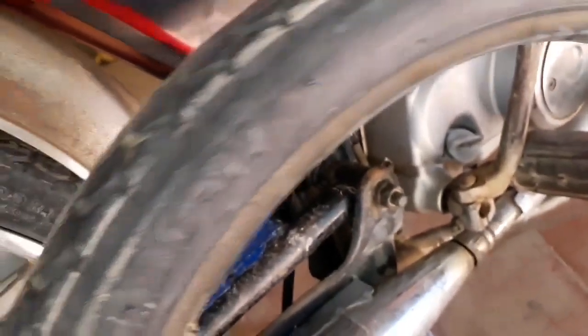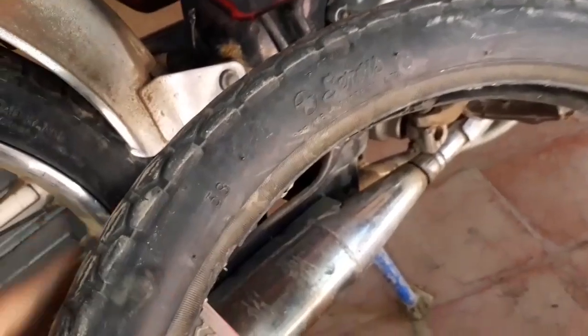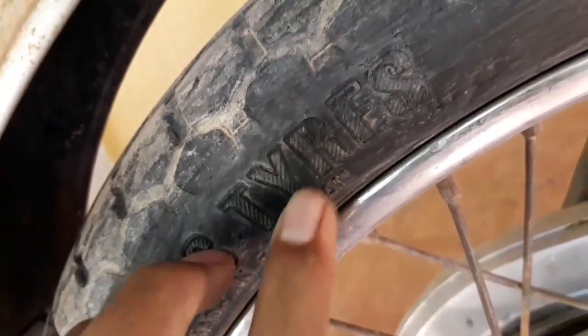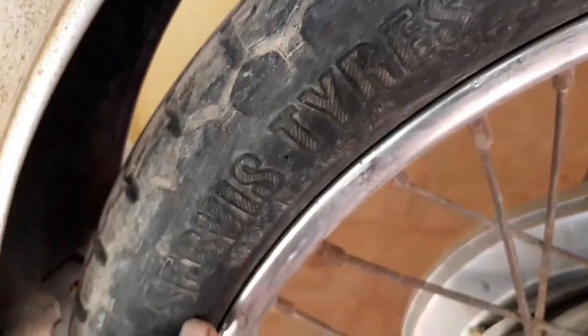And this is a duplicate service tire. D.O.T. is not written on it — this is a duplicate tire service. This is genuine — it has the main design. This is a little piece of lakir, and this is a big piece on the service tire.